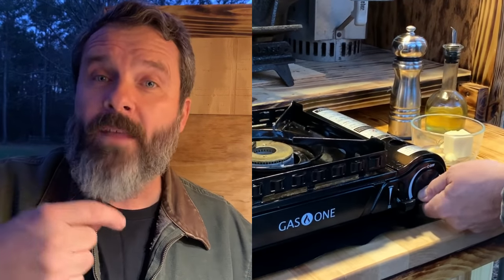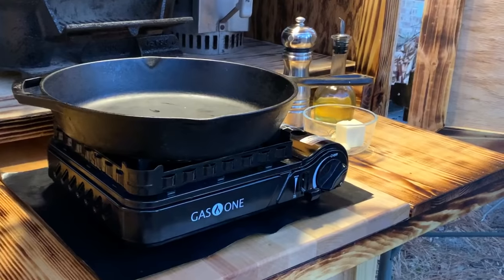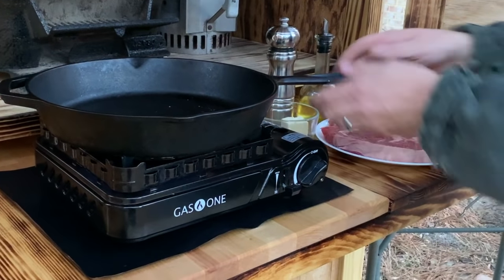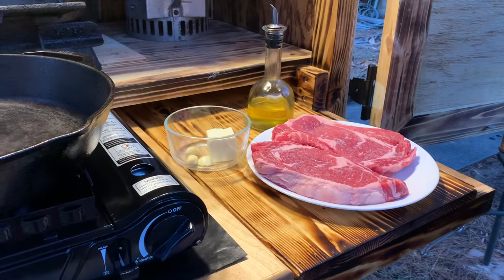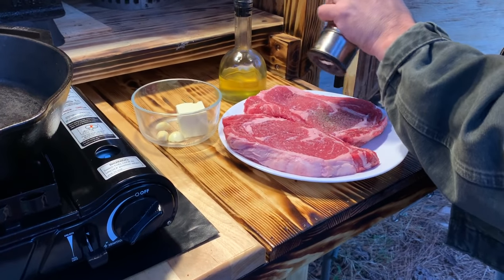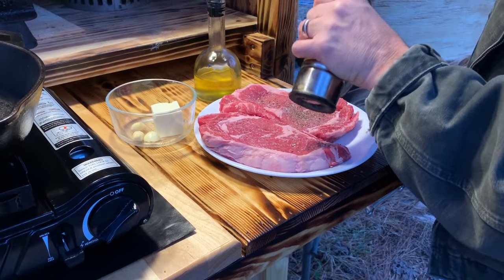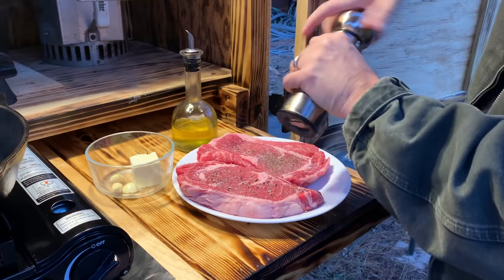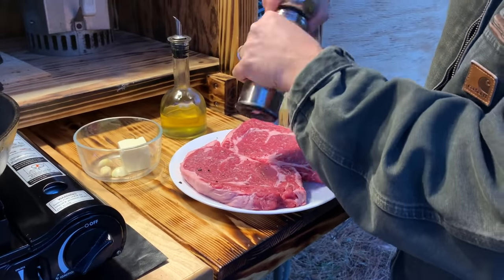If you live in an apartment where grilling and open flames aren't allowed out on the balcony, go ahead and get an induction cooktop — I'll put a link down below to the one that I prefer and use in my other videos. That's legal to use on those balconies. The first step is to get that skillet screaming hot, somewhere around 450 to 500 degrees. I like to throw the pepper on just before it goes into the skillet. Large cracked pepper kernels work well. Don't worry about it burning — it's not on there long enough to give it that burnt flavor.